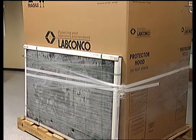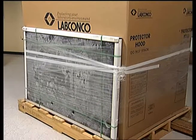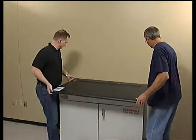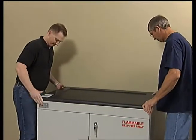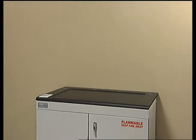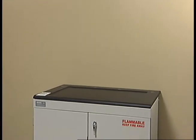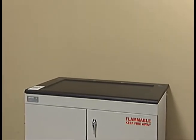When a fume hood and work surface are ordered together, the work surface is shrink-wrapped to the fume hood carton. Place the epoxy work surface directly on the top of the cabinet structure. Align the front edge of the work surface with the front face of the cabinet. If you wish, you may seal the work surface to the base cabinet by applying a bead of RTV sealant to the cabinet top prior to setting the work surface.